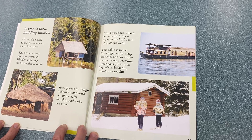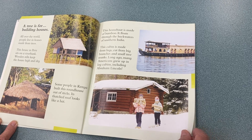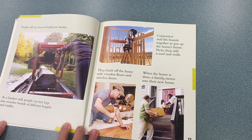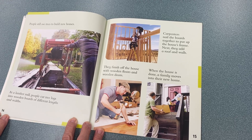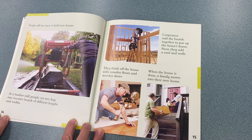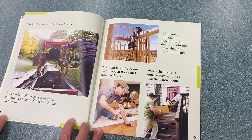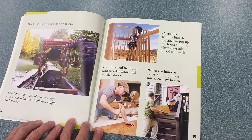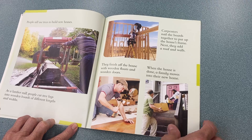This cabin is made from logs, cut from big branches and small tree trunks. Long ago, many Americans grew up in log cabins, including Abraham Lincoln. People still use trees to build houses. At a lumber mill, people cut tree logs into wooden boards of different lengths and widths. Carpenters nail the boards together to put up the house's frame. Next, they add a roof and walls, and finish off the house with wooden floors and wooden doors. When the house is done, a family moves into their new home.